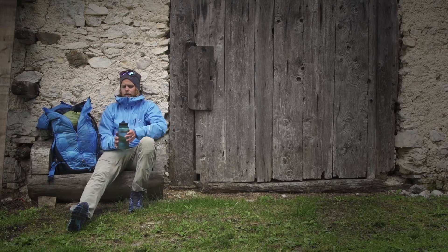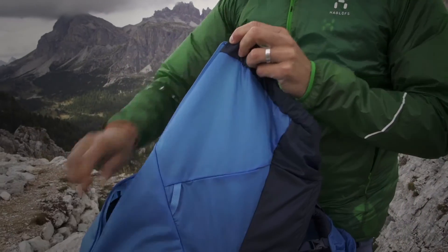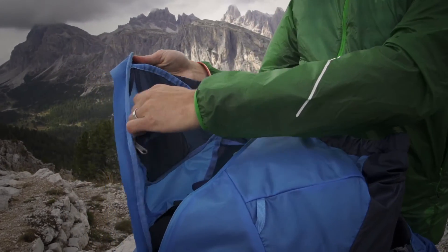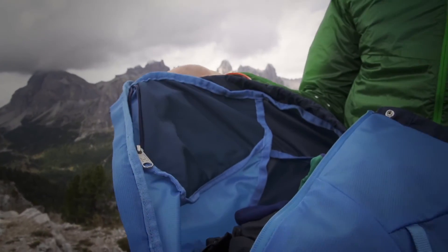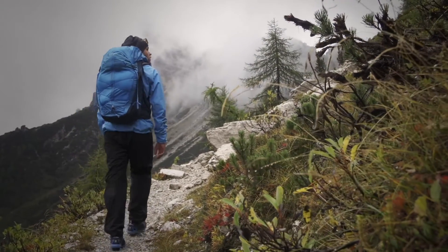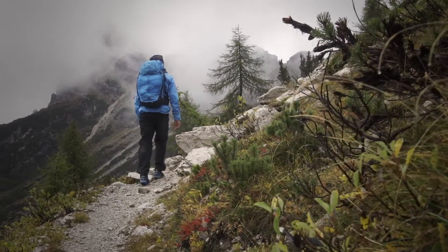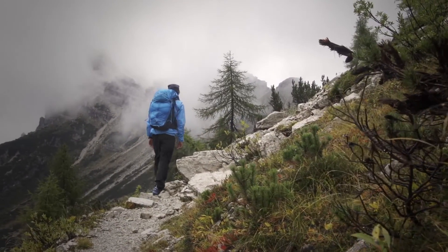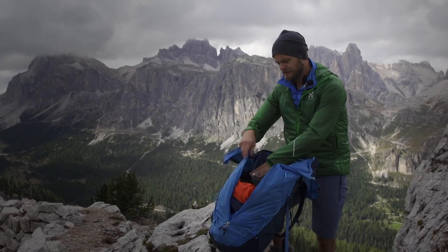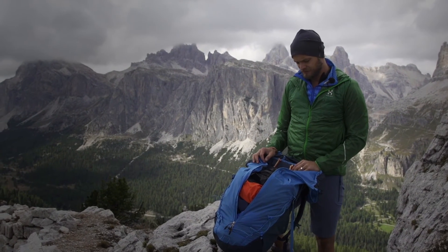Inside of this panel there's a small mesh pocket that's perfect for storing your car keys, a cell phone, a first aid kit, or something you need to have handy. Of course the pack is also prepared for a water bladder, and since it's a lightweight pack and we know that people like to customize their gear after whatever they need.